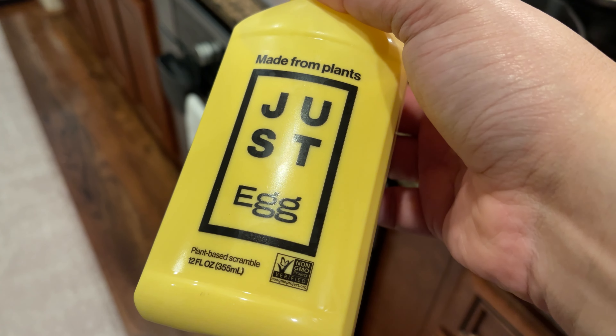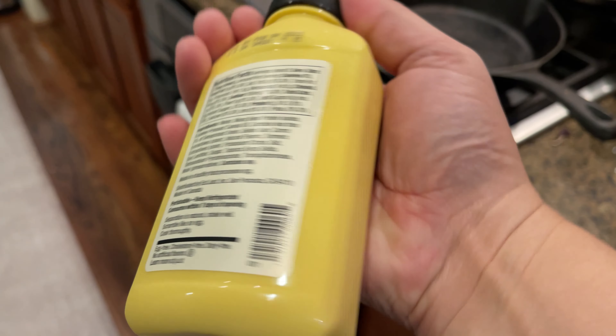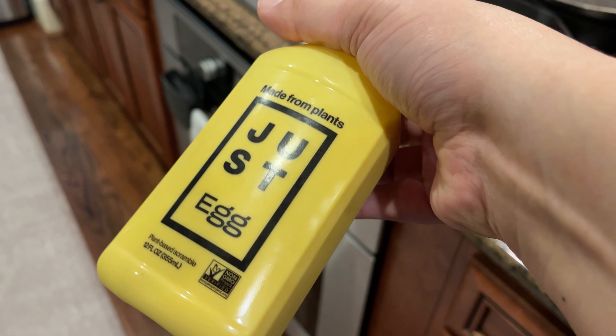This egg is made from plants, so I'm going to give it a try. It smells kind of like a fart — that plant smell. I'm going to pour a little into the pot.